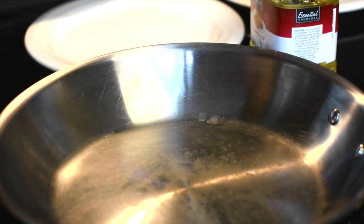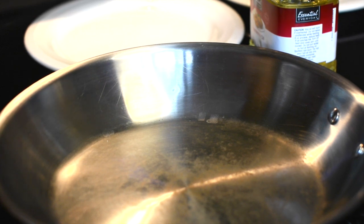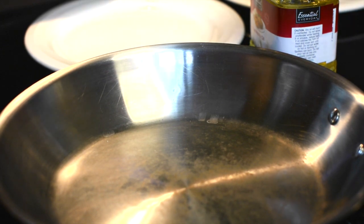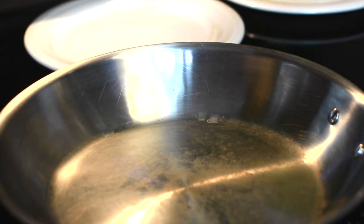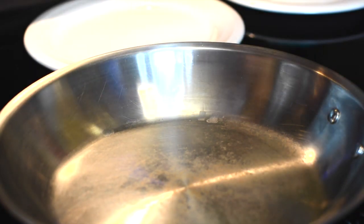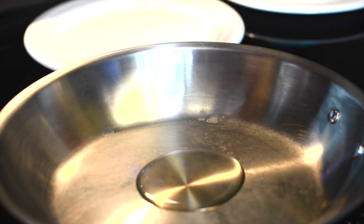Tonight we're making carne guisada. In Spanish, 'guisada' just means stew, so this is basically a Mexican beef stew or Tex-Mex beef stew. I'm not sure which one it is exactly — I'm sure some folks out there will help me out. There are probably variations depending on whether you're in Texas or different areas of Mexico.